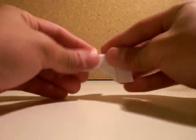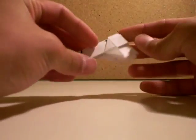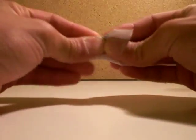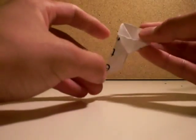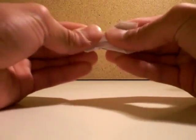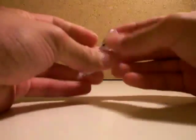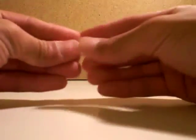Now you fold this in half. Then you fold this up, from this corner to the end of that square. Like this. Then do the same thing to the other side.